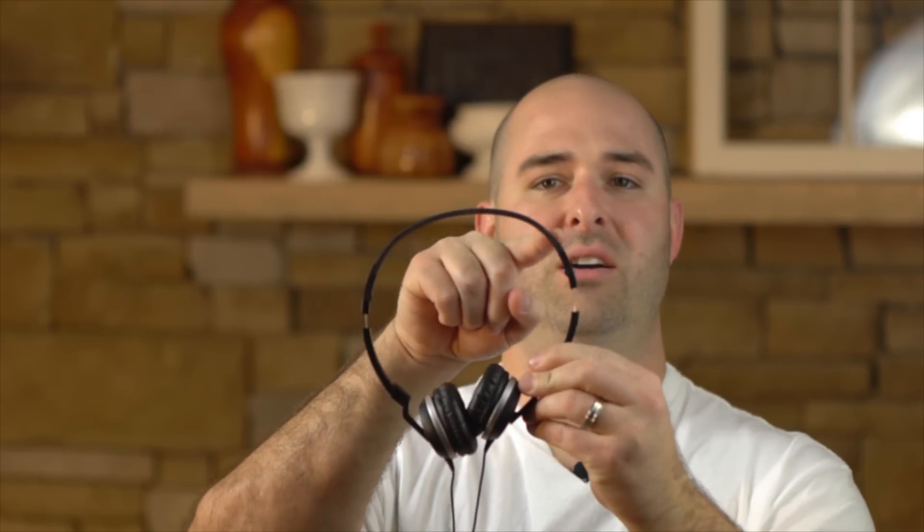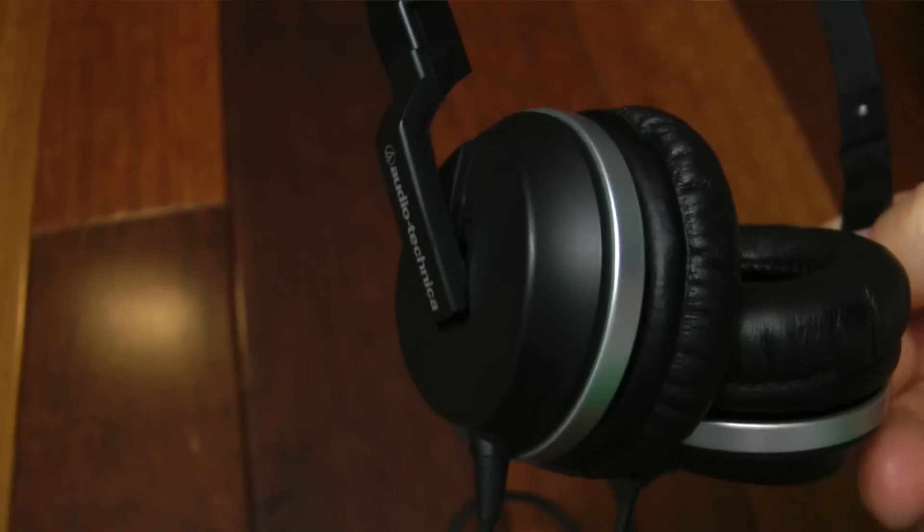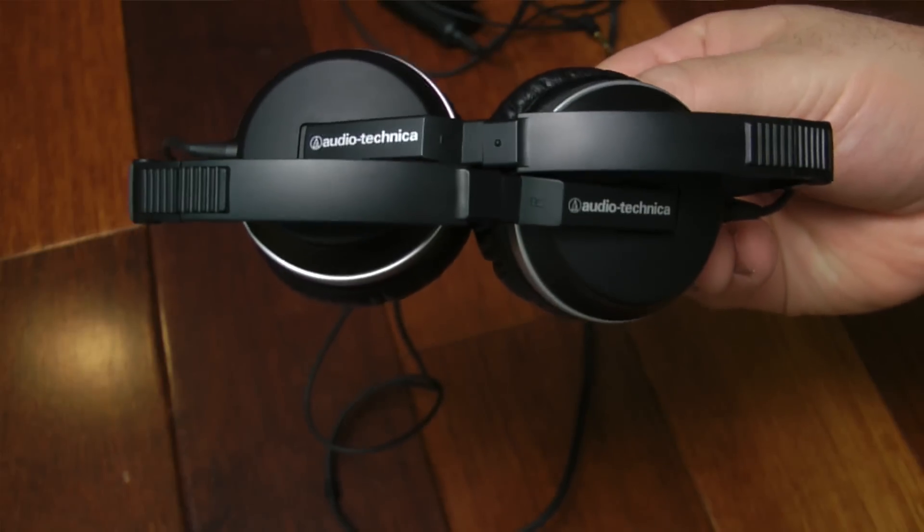The headband shape is a bit unusual — it flattens out across the top rather than following a regular head curve. I have a fairly small head and ironically had to extend them to avoid discomfort. There's a metal band running through the middle that you could probably bend to better match your head's curvature. Overall, they have a nice classy look with the Audio-Technica logo, a polished almost-metal appearance, though the entire shell is plastic aside from that metal band. They fold up easily — very portable.